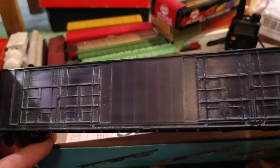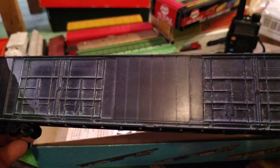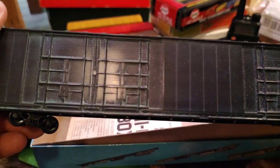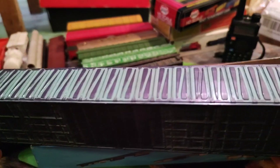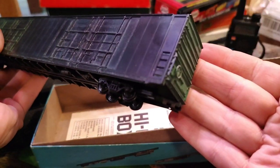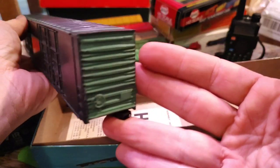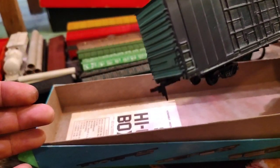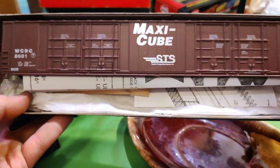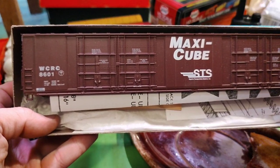I don't know why they tried to paint it green — I think they tried to paint it green and then put black on it, or maybe it was black and then they tried to paint it green. Definitely needs work. Not bad for five bucks. Wait, there's more 86-foot boxcar action — Maxi cube, look at that! I haven't put this kit together yet.